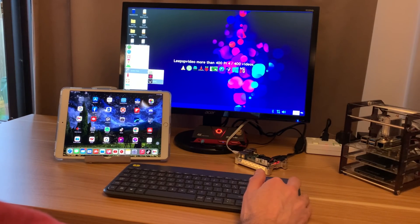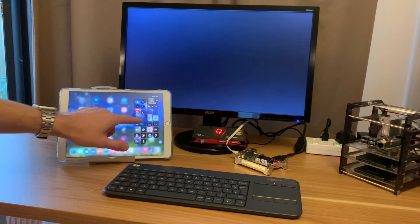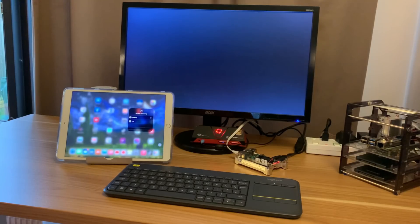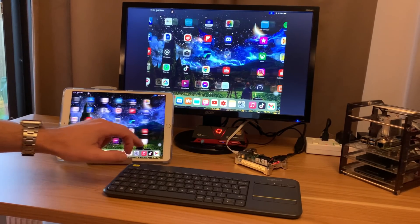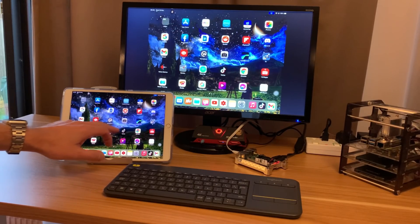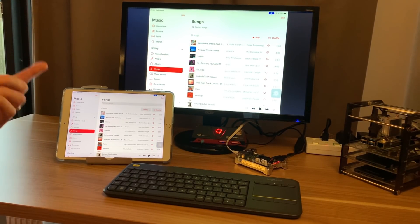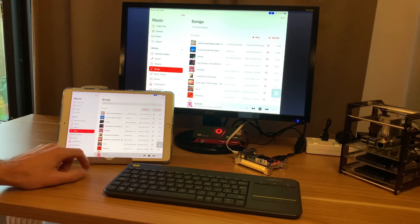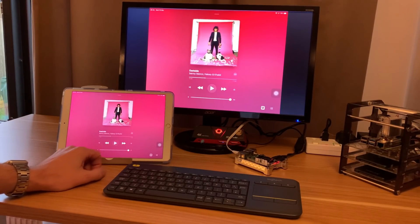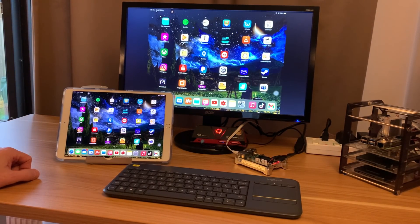If I go to the start menu and go to RPiPlay, that turns my screen grey. Then if I drag down on my iPad and tap screen mirroring, RPiPlay comes up, and tapping it mirrors my iPad, iPhone, or Mac to my screen. I think this works with Android as well — I'm sure I've used AirPlay with Android devices in the past. It's actually much more responsive than it used to be. If I play some music — I won't play too much because I'll get demonetised — AirPlay mirroring is working fine and I'm really impressed with it.